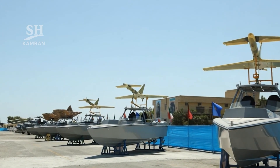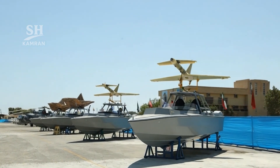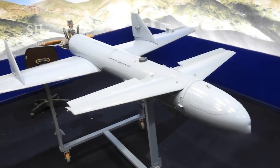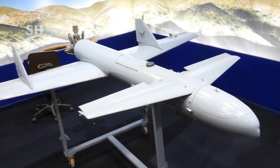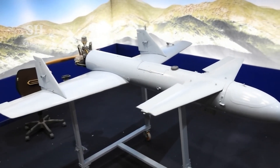Ababil-2 appeared in many Iranian military exercises domestically. Hezbollah fighters used it under the name Mirsad-1. The Houthis in Yemen developed Qasif-1 from this base. These drones were employed in several regional suicide strikes.